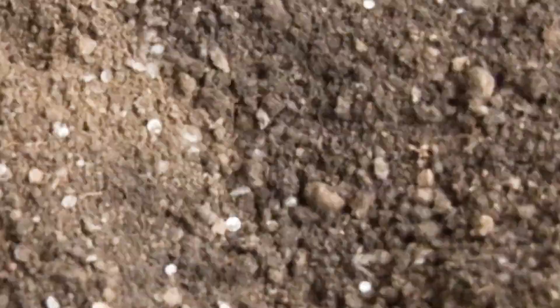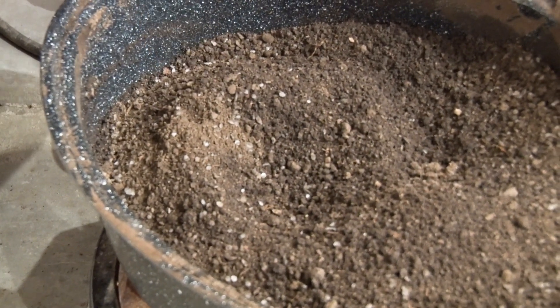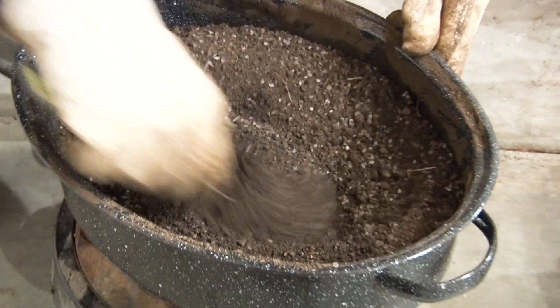You can see it right here — this stuff is treated, this stuff is not at this point in time. Just keep moving it around and eventually it all will be.